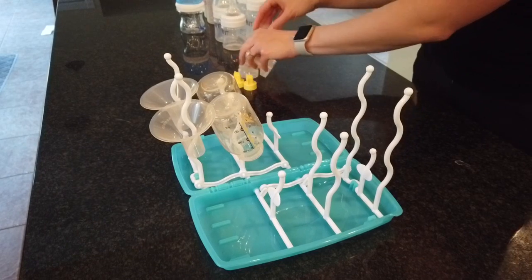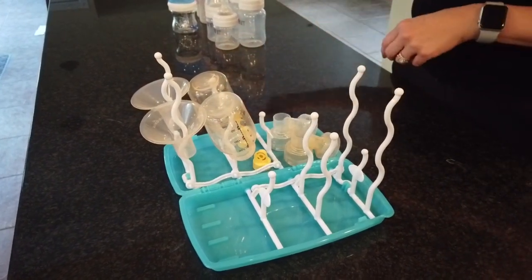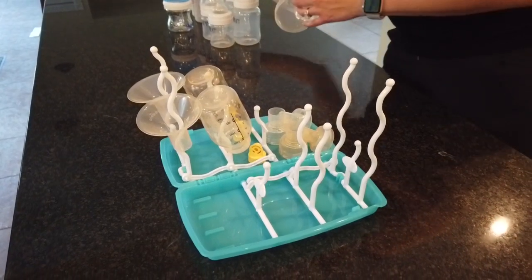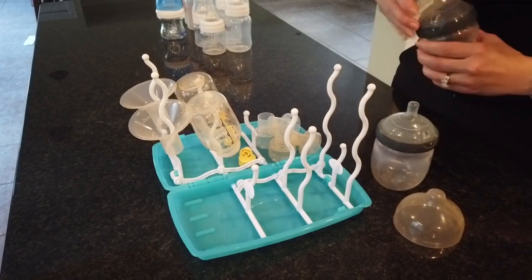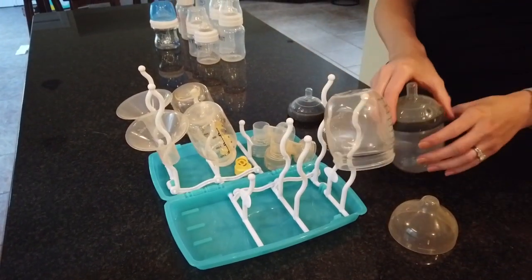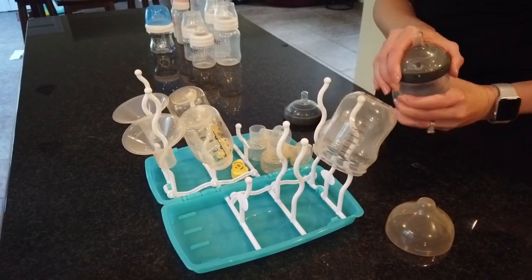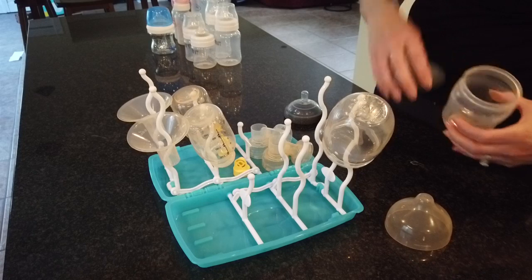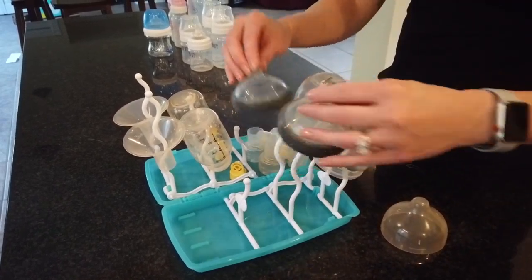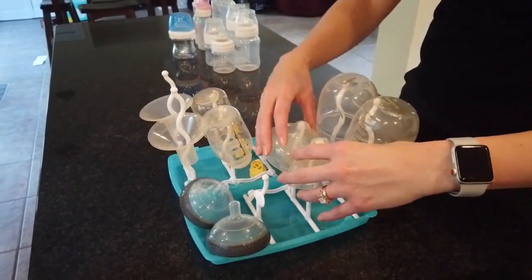I don't believe descriptions all that often because they're trying to sell me something. However, we did notice that the Medela and all of its bits fit just fine, and we were able to actually store those little bits for drying pretty easily. We travel with the Baby Brezza bottles because there's only three parts to it — the bottle, the nipple which connects to the bottle, and then the caps. We were able to fit everything on here pretty easily and really even had room for more.